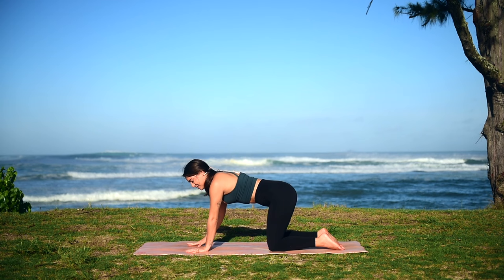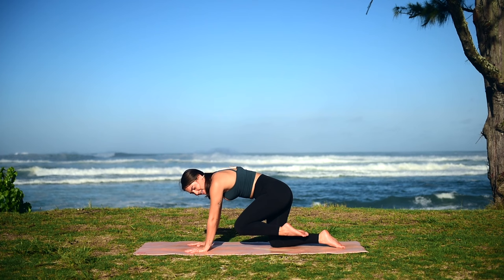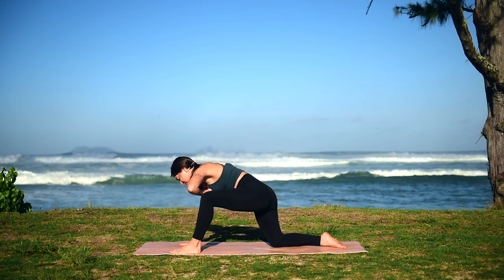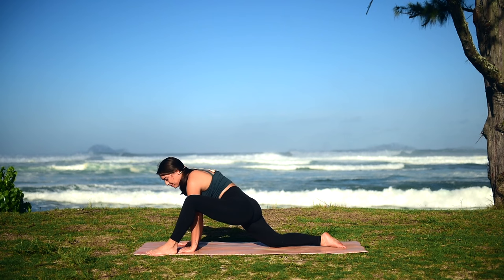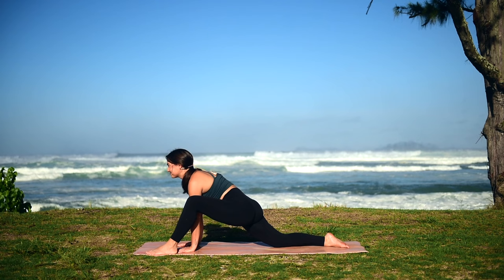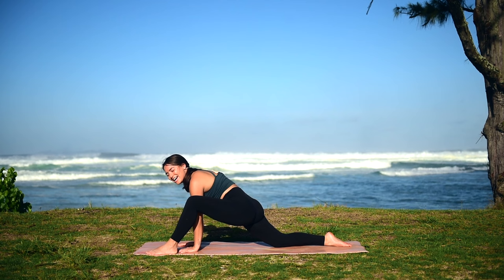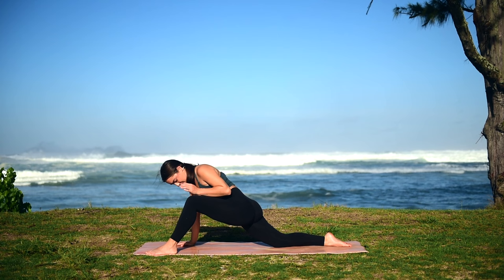Make sure your fingertips are spread wide on your mat to protect your wrists. Take a deep breath in, and on your exhale we're going to lift our left knee in towards our chest, then take our left foot and step it outside of our hands, coming into our lizard pose. Walk your foot a little more in front of you depending on how much flexibility you have in your hips. You can stay right here, or there's an option to lower down onto your elbows. You should be feeling that stretch in your inner thigh, also in your right hip and right quad.